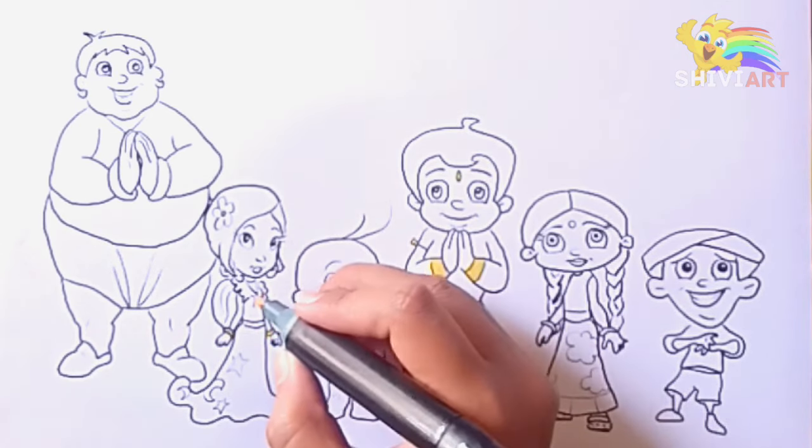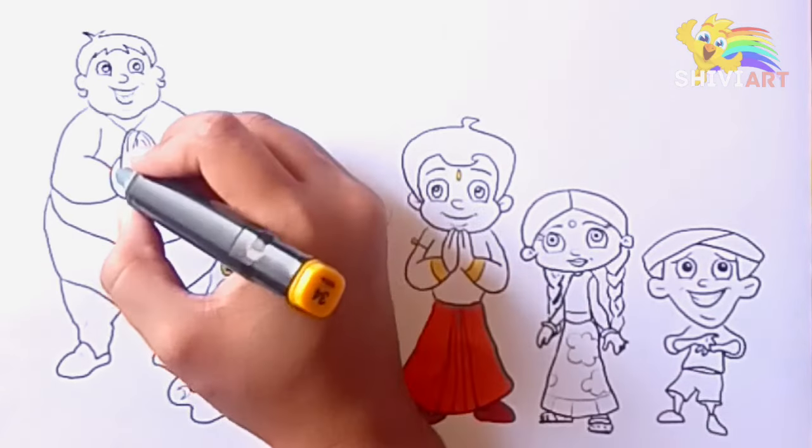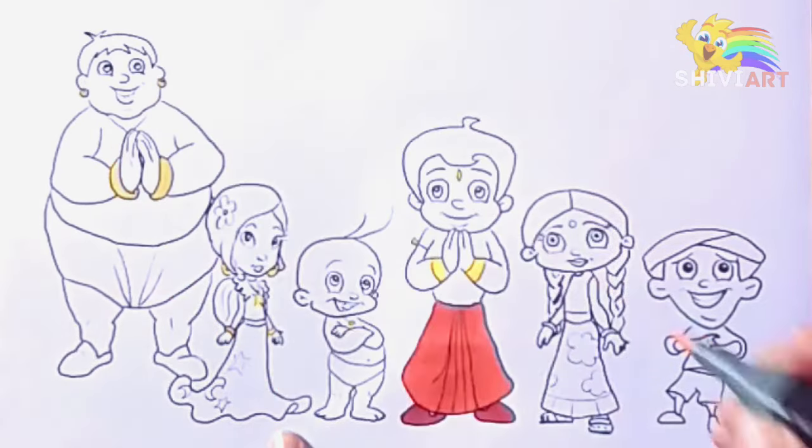Hickory dickory dock, the dog barked at the clock. The clock struck three, biddle-dee-dee. Hickory dickory dock. Tick tock, tick tock.